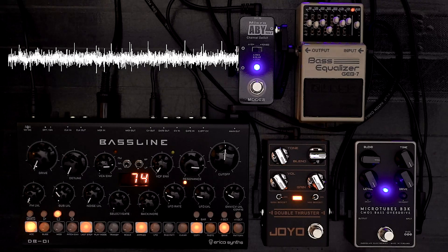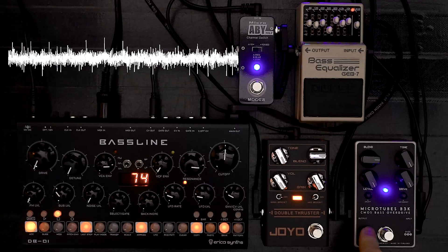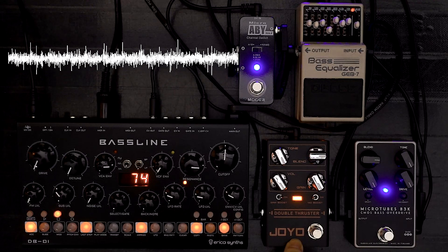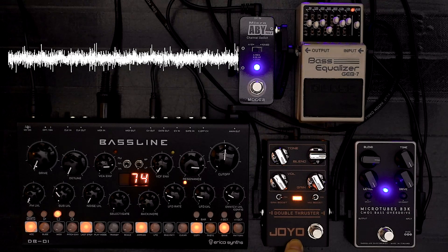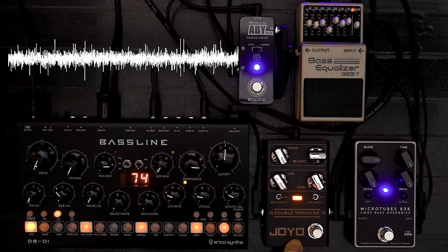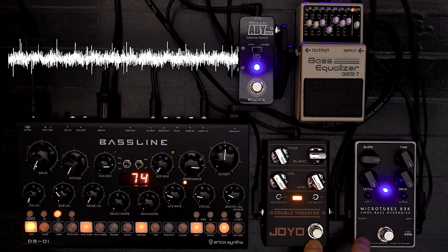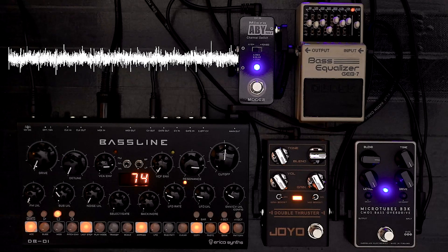So this was going to be a shootout between the original — the Darkglass B3K overdrive — and the cheap clone, about a third or even a quarter of the price depending on where you live: the Joyo Double Thruster, which sounds like a joystick to me. But they sounded so similar, I thought, why not do it as left and right stereo, where those minor differences are actually a good thing.